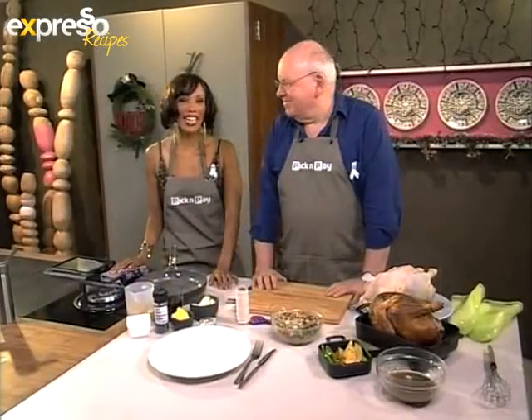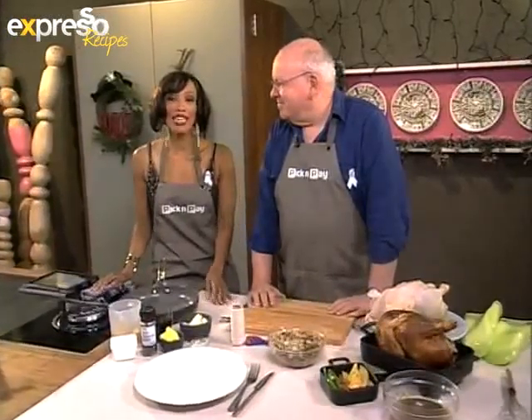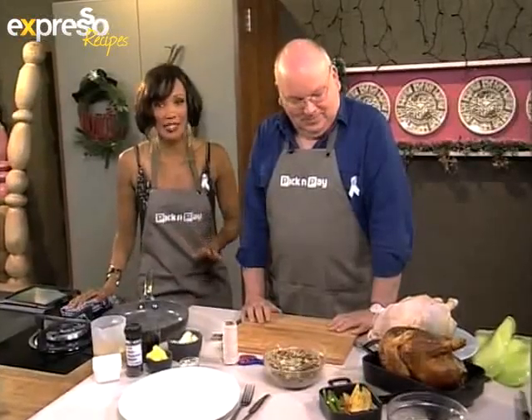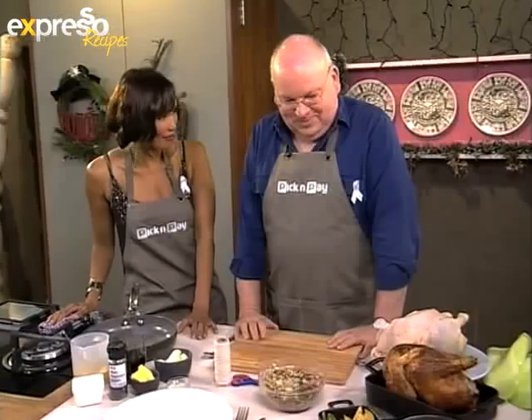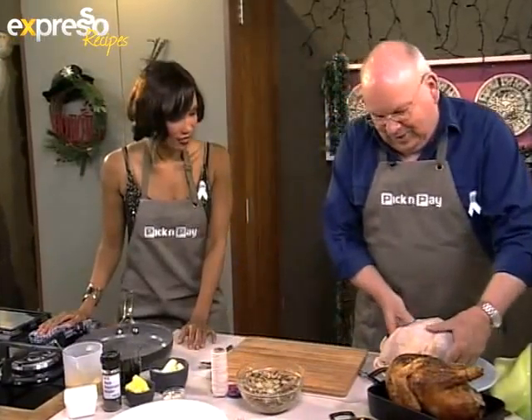We are back in our Expresso kitchen this morning on your feel-good breakfast show. We are making Cornish hens with Turkish stuffing. The kitchen smells amazing, by the way. Chef Michael is going to tell us exactly what we need to make this happen. Well, we've got our stuffing which we made a couple of minutes ago, and here we've got our Cornish hen.